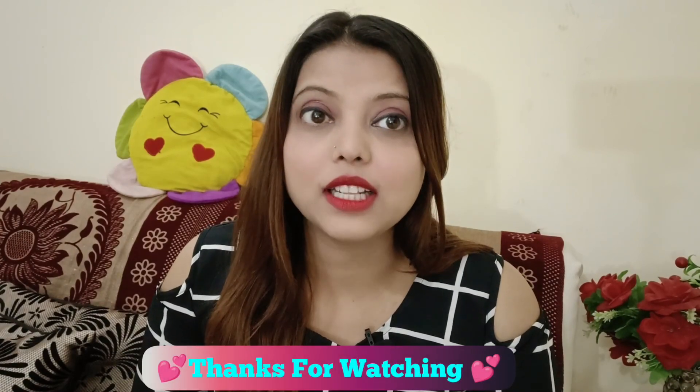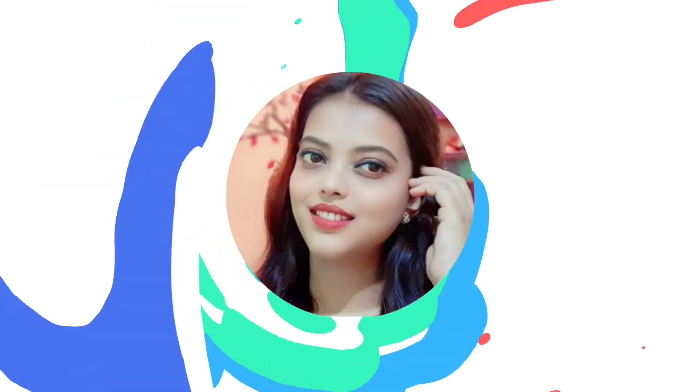I hope you will enjoy this video. If you like this remedy, don't forget to like this video and share it. Also, if you are new to this channel, subscribe to this channel. We'll see you in the next video. Bye-bye!